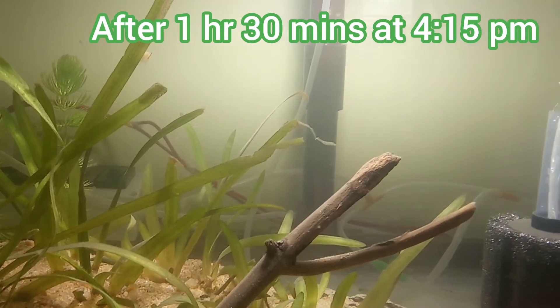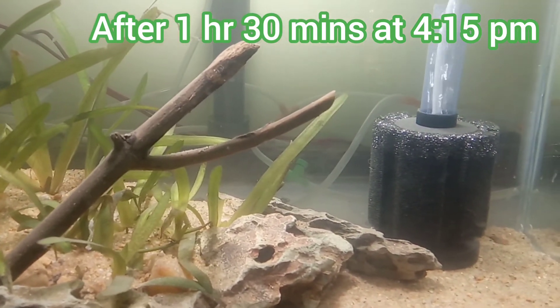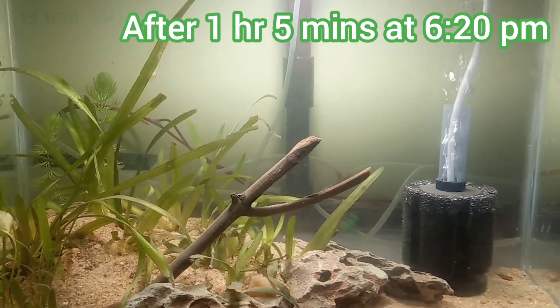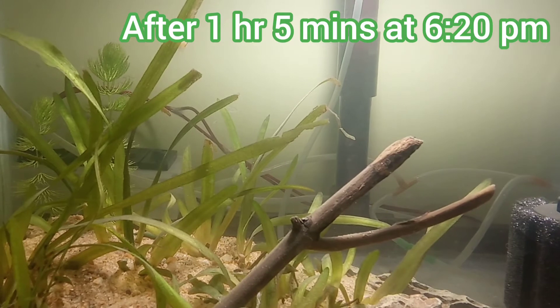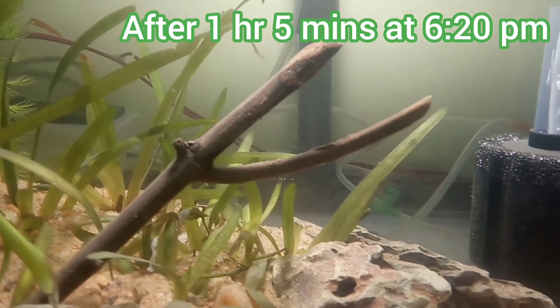The filtration continued for more one hour 30 minutes, and at around 4:15 to 6:20 pm I can see the water is relatively cleaner and it is less cloudy.